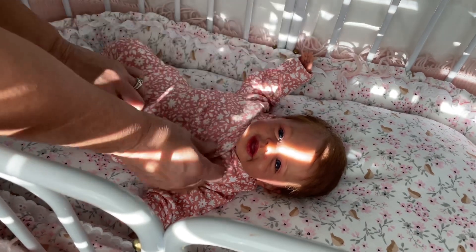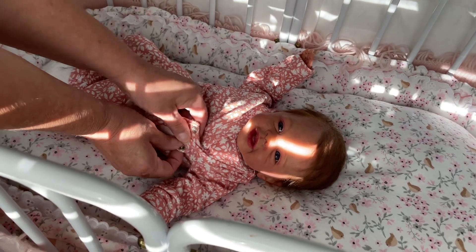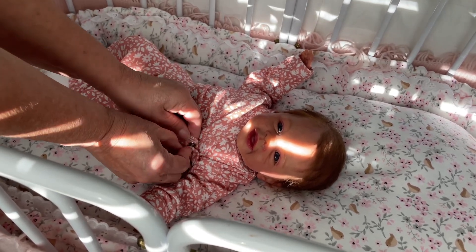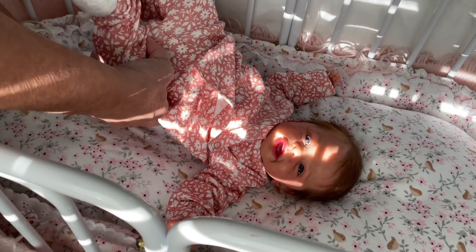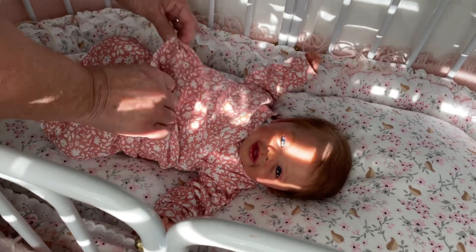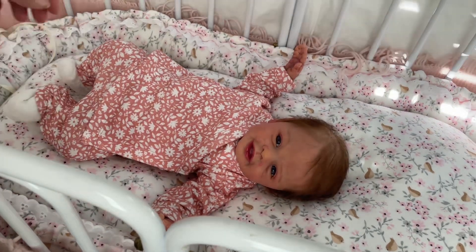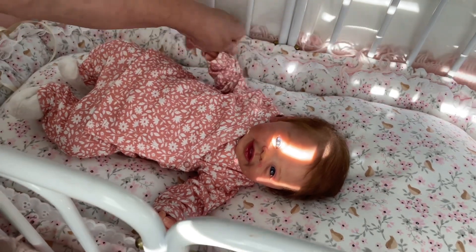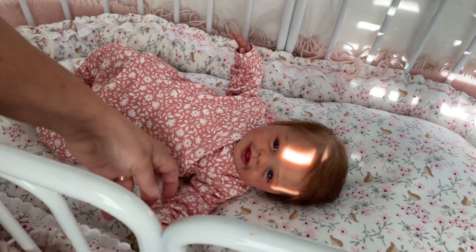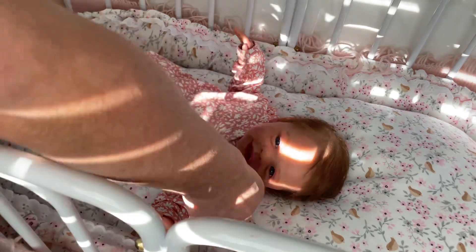I wanted her to go home in something comfortable, and of course she'll look pretty in whatever you put on her. But I wanted to keep that babyish look — that's why I chose this. I got this Carter's outfit at Target. I'm always at Target for some reason or another, but yeah — look at her, guys.